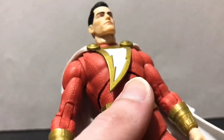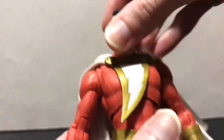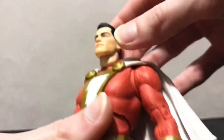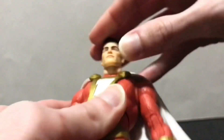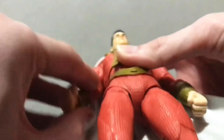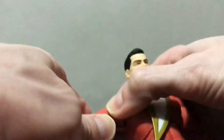As far as articulation is concerned, he can look side to side and up a little bit, but his up-and-down range is pretty limited — not going to lie, we've seen better double ball pegs in this line. His shoulders can go out, back down, forward and back in a ball socket, but you don't get a lot of play in there. He's got a bicep swivel and a double-jointed elbow which works okay, though it looks a bit chunky.